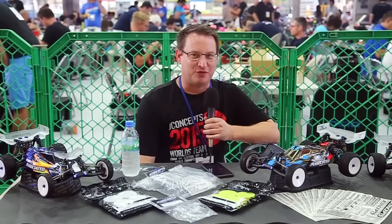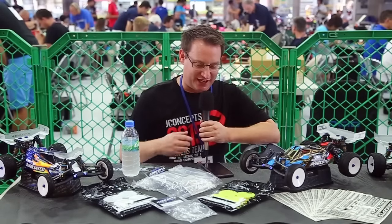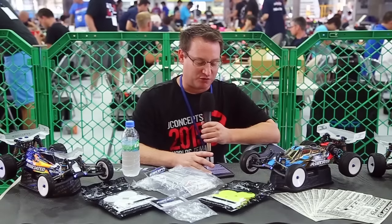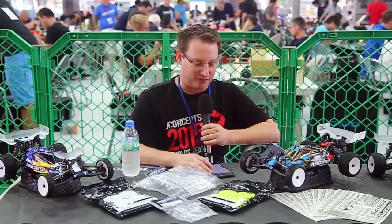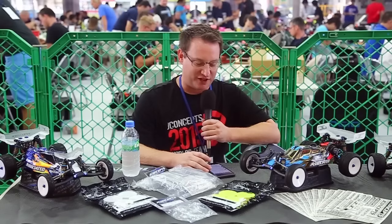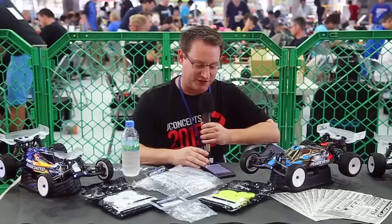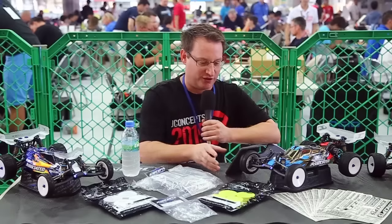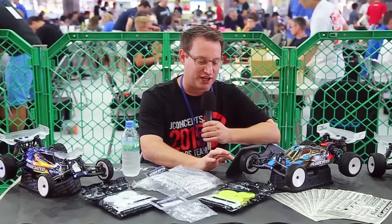Jason Rona here at the IFMAR World Championships at Yatabi Arena. What we're doing today is we had a little fun — last night we posted some questions, and people had some questions for us. So we decided to search through Facebook and look through the questions we got. We got one from Marcus that asks: is it possible to mount the low-profile Schumacher cut staggers to the slim mono wheels without modification?